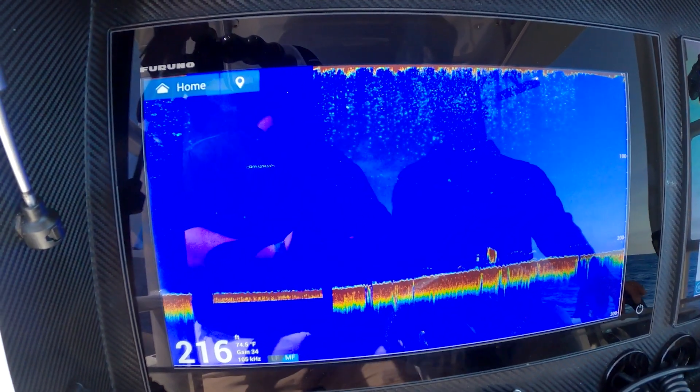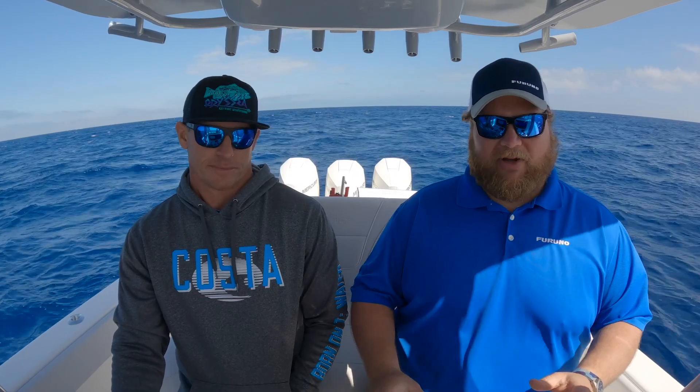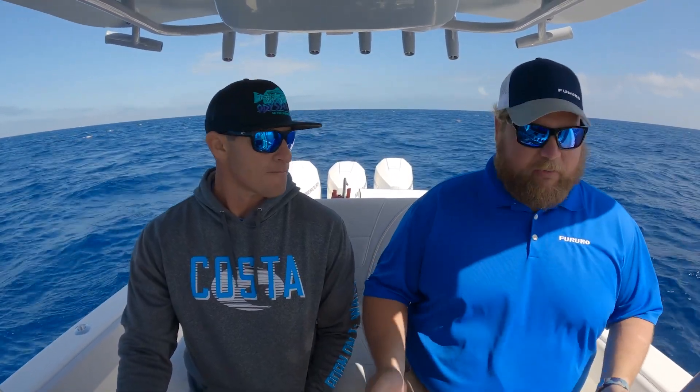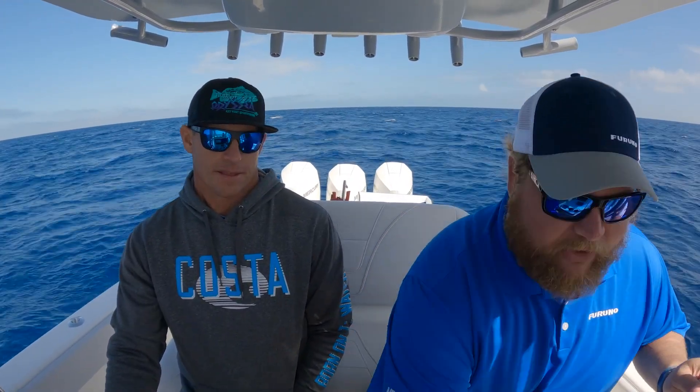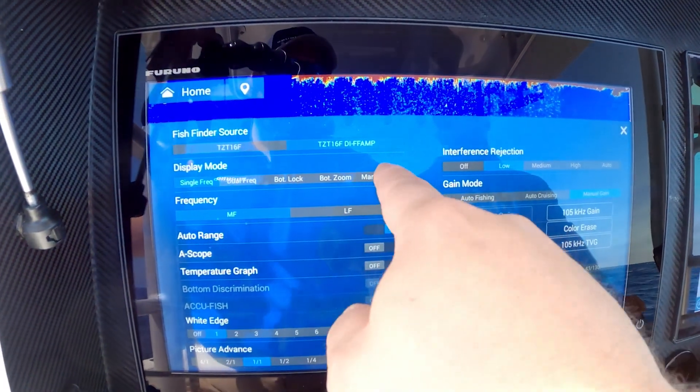There's different ways to do zoom — there's bottom zoom, bottom lock — but now we also have a quick way to do marker zoom, which is going to give us a box on the screen that allows us to zoom in on anything that box is covering. It's pretty simple to get to: all we have to do is go to the bottom edge swipe, swipe up, and touch on marker zoom.